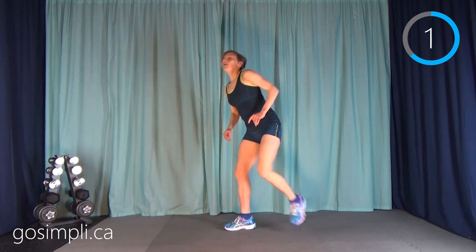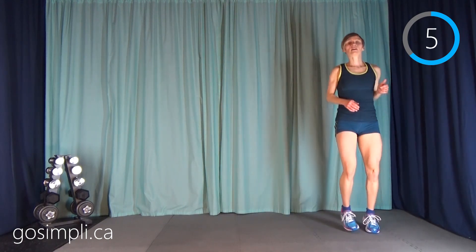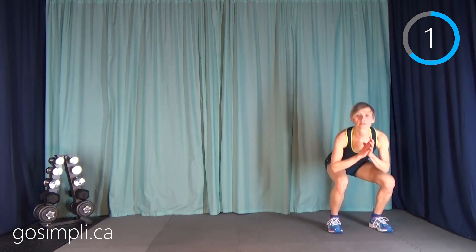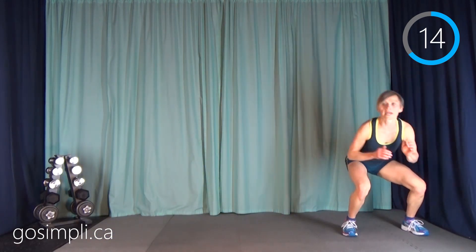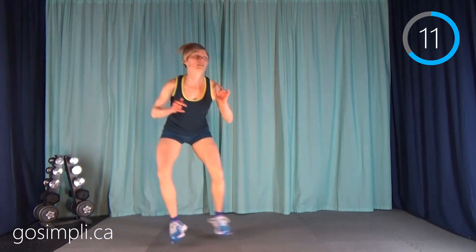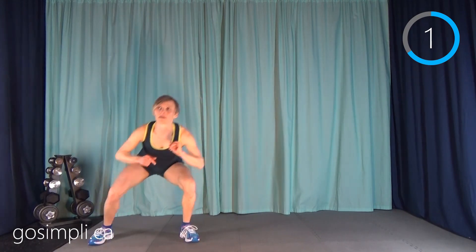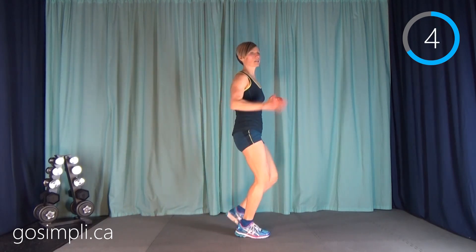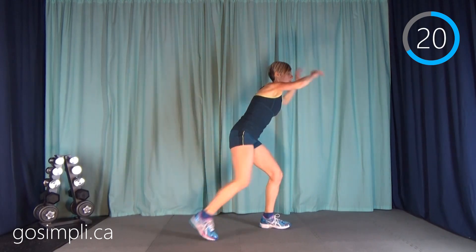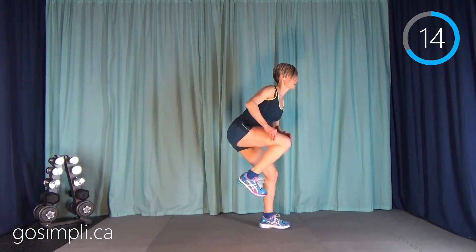Take that break — back to that side hop squat. You can just walk to the side for a low impact version, which will really burn the quads. Take your break — now we're going to do the runner on the right leg. The right leg is pumping back and forth over and over again. Just a burn-it move — hold your abs in tight.